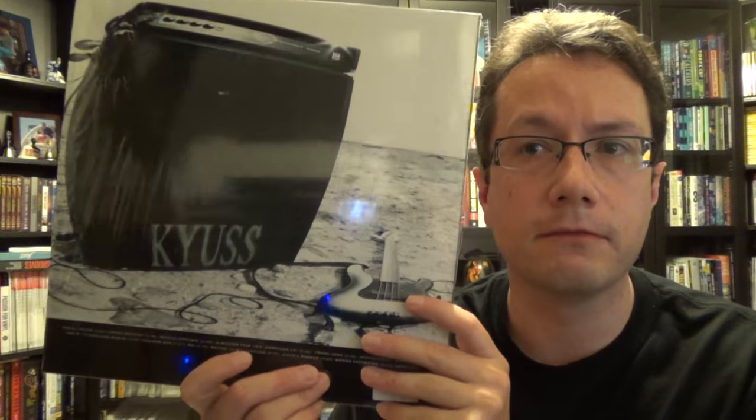Kyuss features Josh Homme of Queens of the Stone Age and Them Crooked Vultures with Dave Grohl. It was kind of cool to see the interview and them talking about Kyuss and how they'd go out in the desert with a generator and just play. They had these desert parties. If you're into stoner rock, definitely check it out.